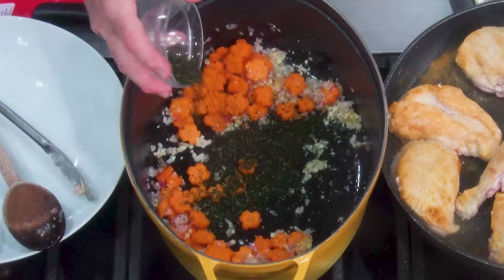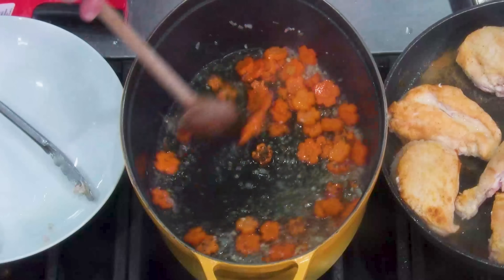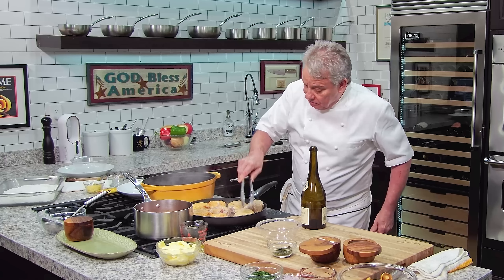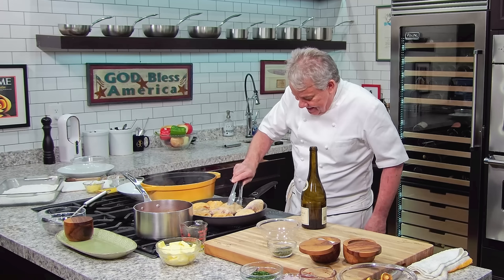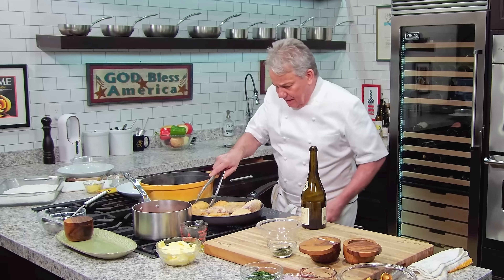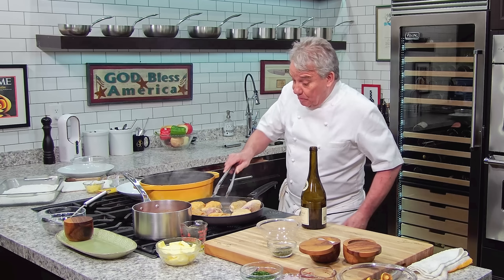We're going to put a little fresh thyme in, and then a little wine — I'll use chardonnay, but use whatever you want. We're making a little reduction. This is so simple, friends. This is really a child's work. We're getting hot in here; I want to give everything some nice color because the minute you put it in liquid, you're done — you can't give it any more color.